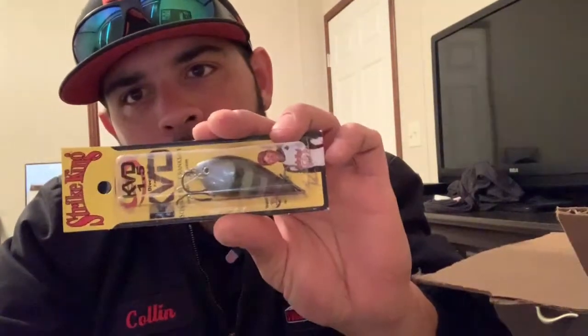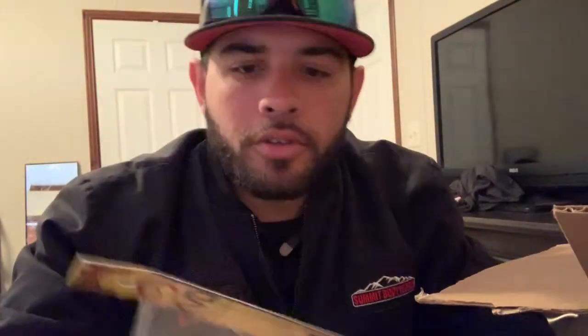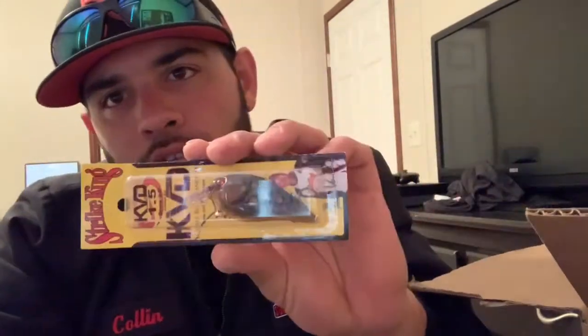We got KVD 1.5 square bills — I'm ready to throw. I love throwing square bills; it's one of my favorites. You can't beat a square bill bite. I got one that looks like a little bluegill pattern — this one's the neon bluegill. I've got one in black and chartreuse, and one more: the 1.5 in brown crawl. That one just looks good. Yeah, I'm ready to throw some square bills.